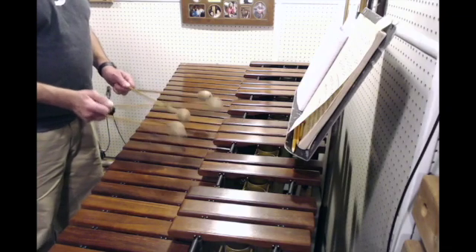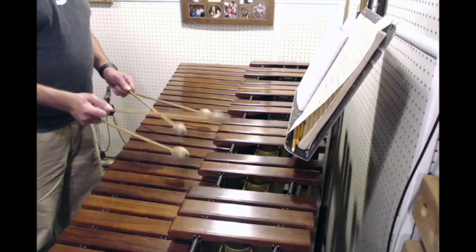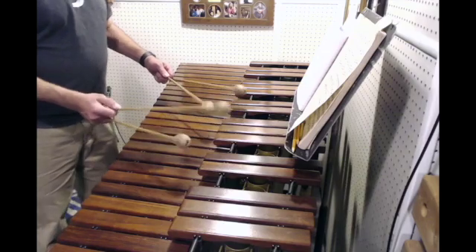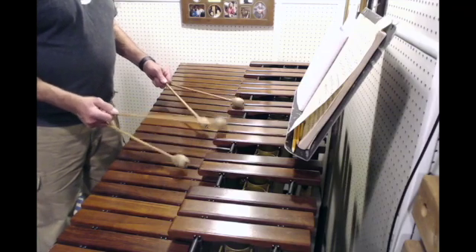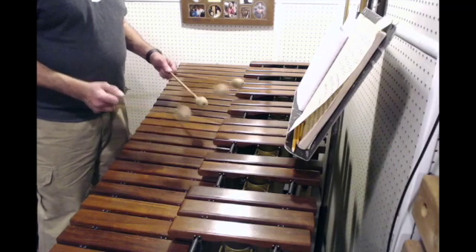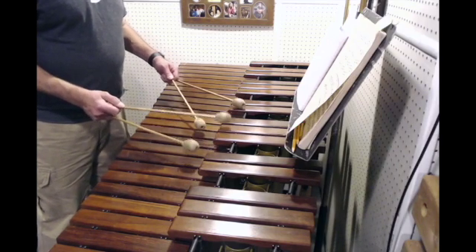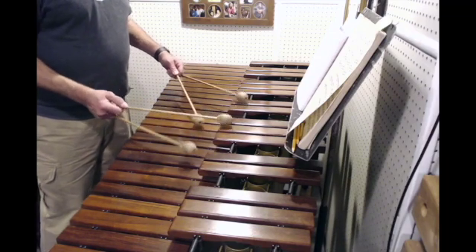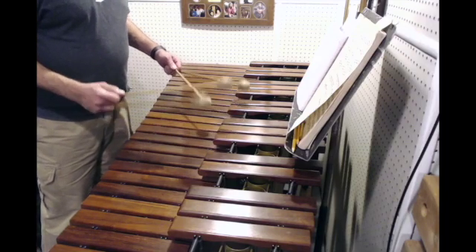B flat, E flat. E flat. C sharp. F sharp.